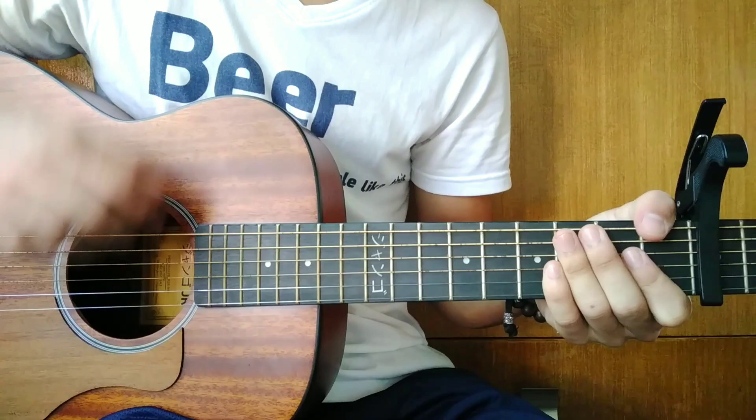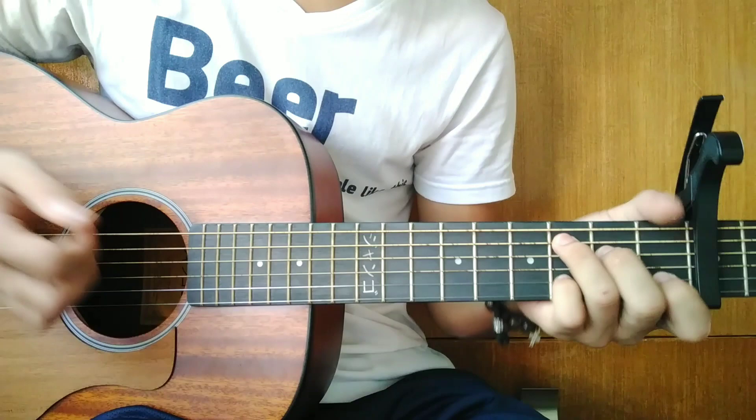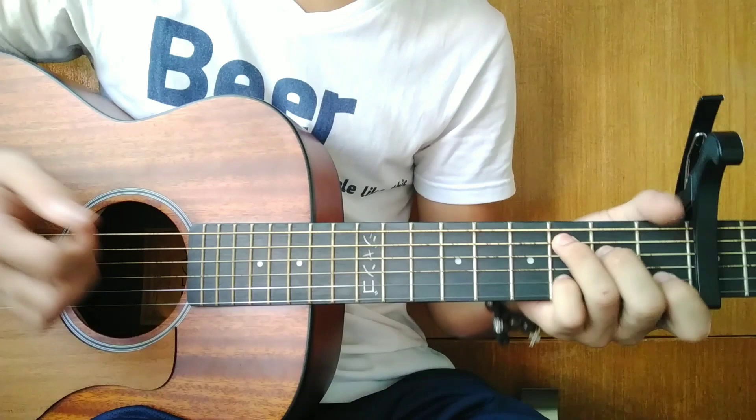Nice! Yo! What's up guys? Okay guys, so we're in standard tuning and we're going to use a capo on the 3rd fret. So today guys, we're going to learn the song 'Starting Over Again' as covered by Justin Vasquez.